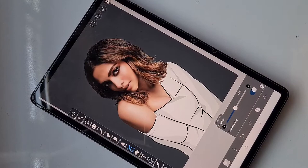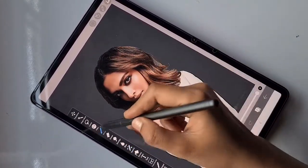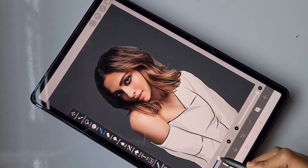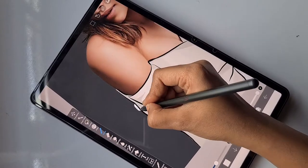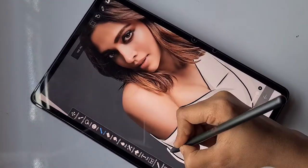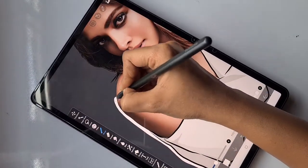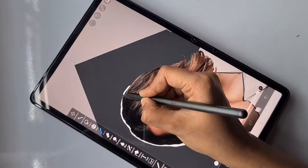I just made this shadow layer a clipping layer. Now I'm going to add the background details. Using the felt tip pen hard, here comes the real magic — I'm going to make a white sticker-like outline around the image.